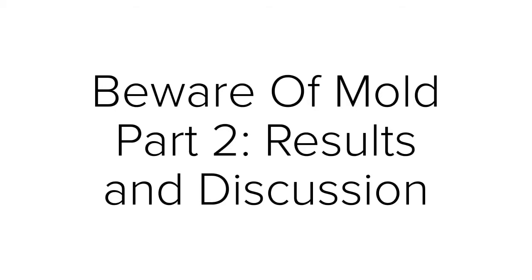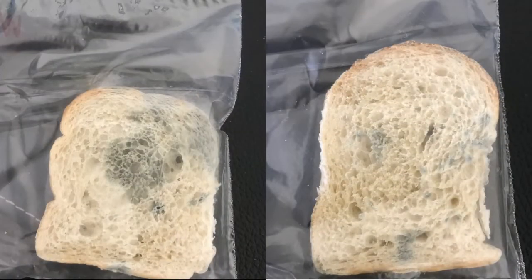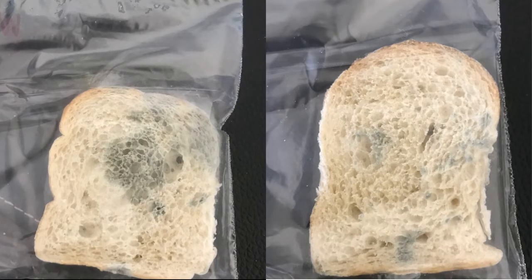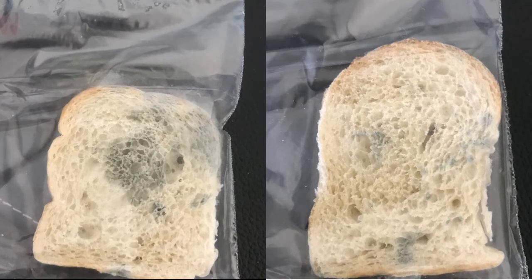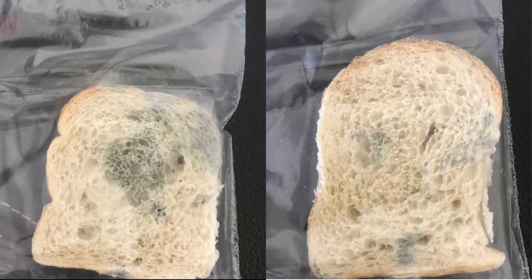Beware of mold, part 2: results and discussion. Here's my results. On the left side we have the bread that was sprayed with water. On the right side we have the dry piece of bread. As you can see, the left side — the moist bread — grew much more mold.